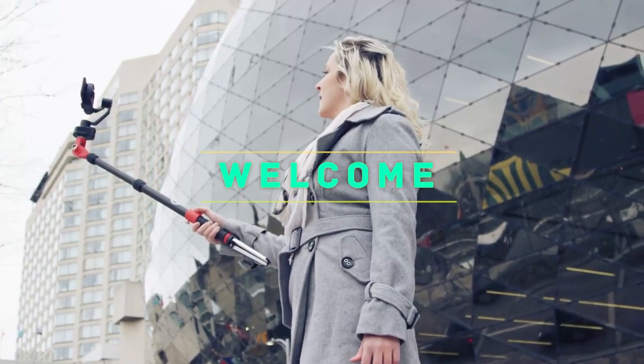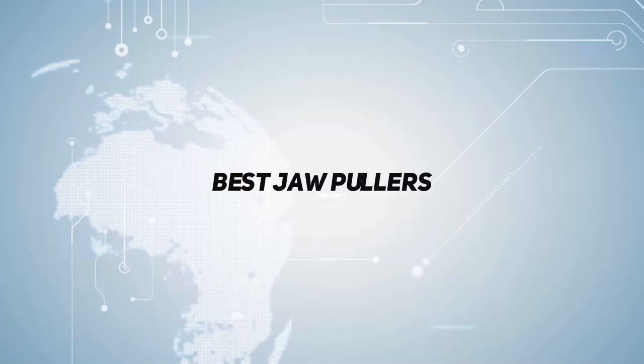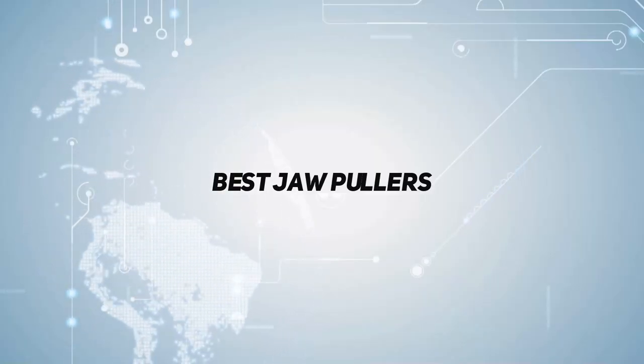Hey, welcome back to my channel. In this video, I'm gonna talk about top 5 gear pullers, starting at number 5.